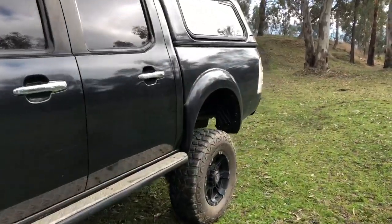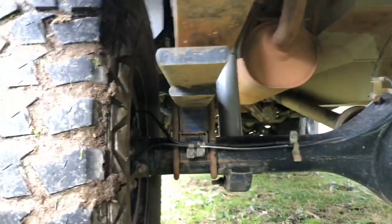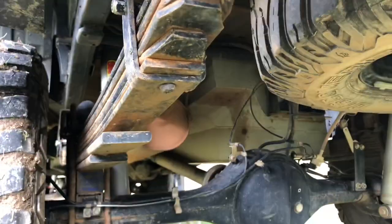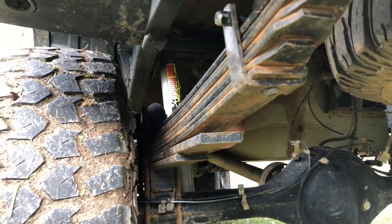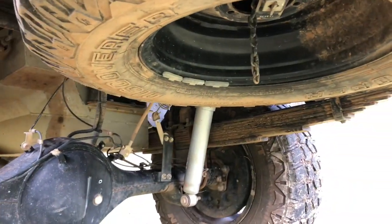In the rear it's the same four inch lift, but the leaf springs are sitting on two inch poly blocks, as you can see, and it's got the extended two inch shackles with the Tough Dog shocks. The rating for these leafs is 300 kilos, so that when loaded up it softens the ride a lot more and helps it handle better, especially when we're towing.